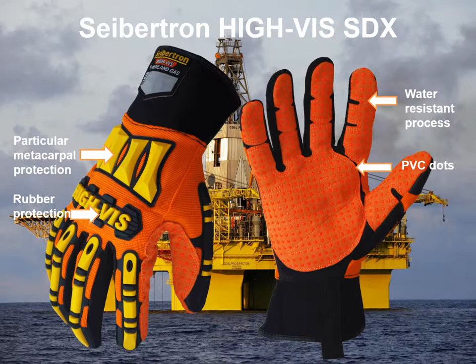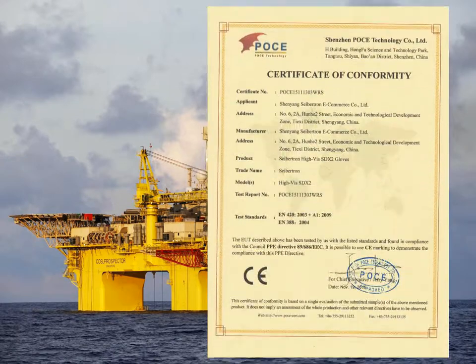It has PVC doors on the park surface to provide super grip power. The nylon thread stitching makes the glove durable for heavy-duty work. We have a CE certificate for SDX to guarantee its safety and quality.